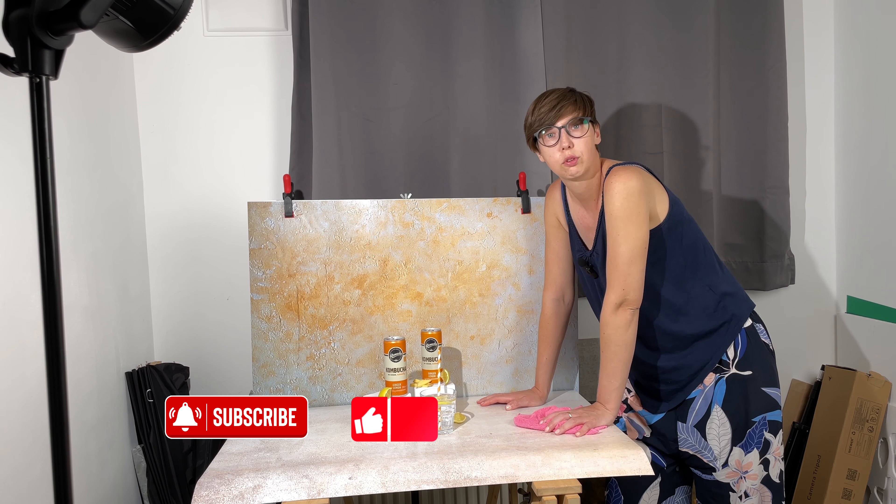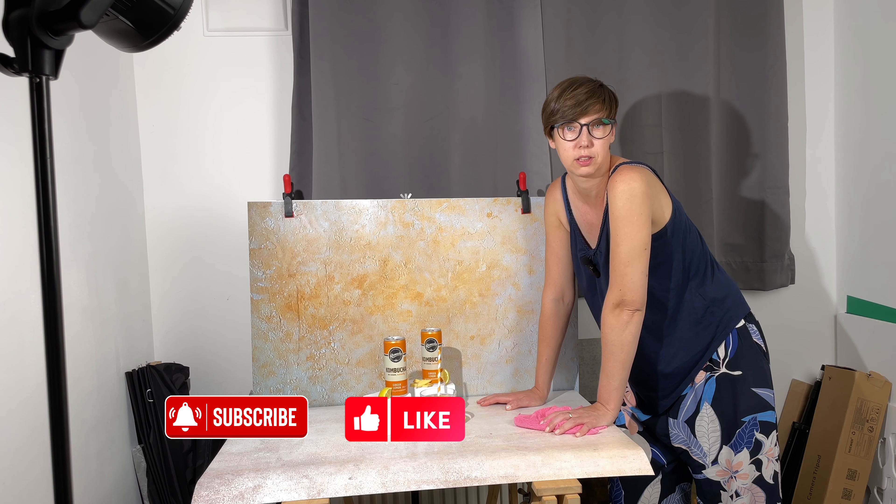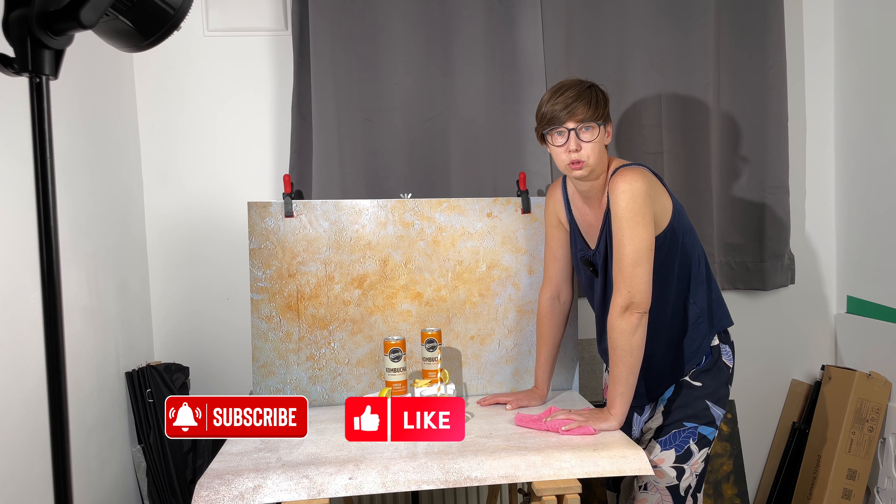I hope this helped you understand how to work with vinyl backgrounds and how to care for them so you can use them for a long time. Thank you for watching this video. Don't forget to subscribe, leave a like, leave a comment, and thank you for today — see you soon!